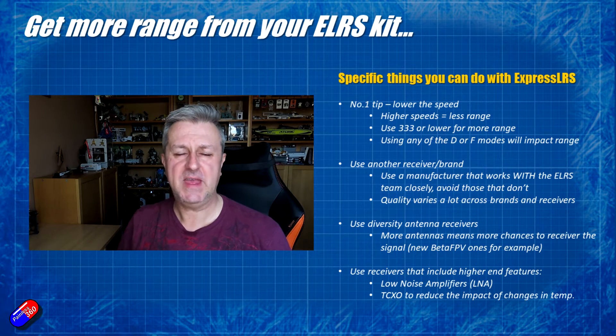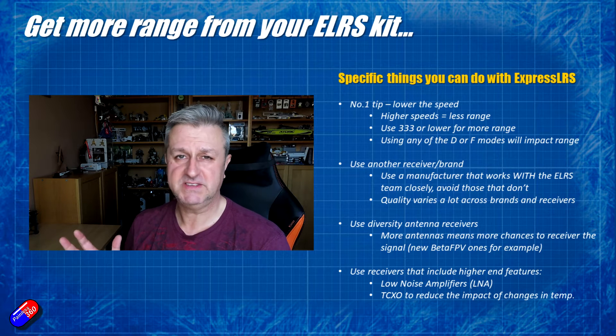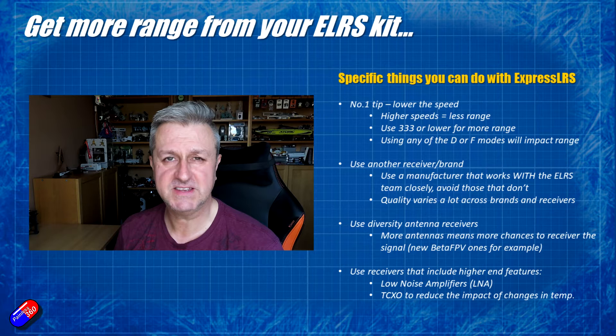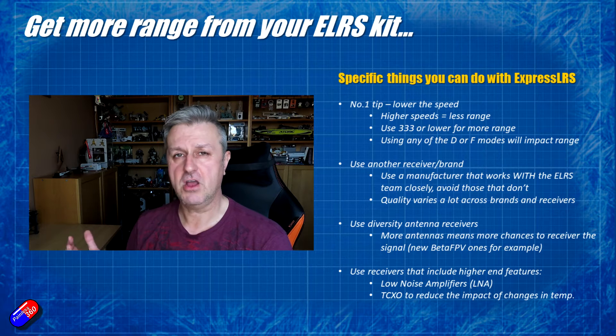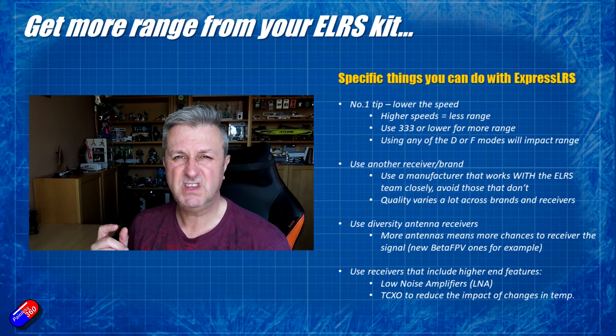The next big tip is that it might be the receiver that you're using. I've had issues — not so much with ExpressLRS systems, but with older systems like the ACCST version 1 stuff from FrSky — where I would buy X8Rs like they were going out of fashion, and occasionally you'd get one that was a dud.